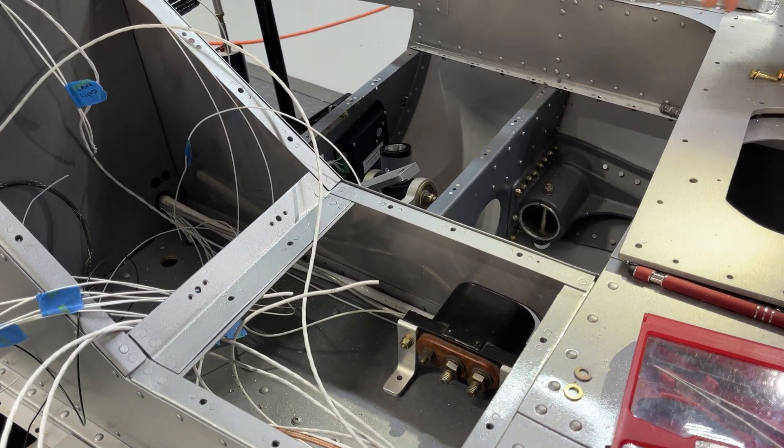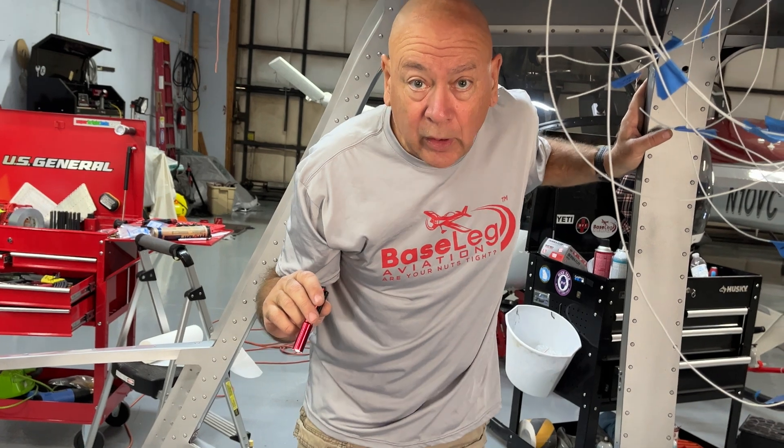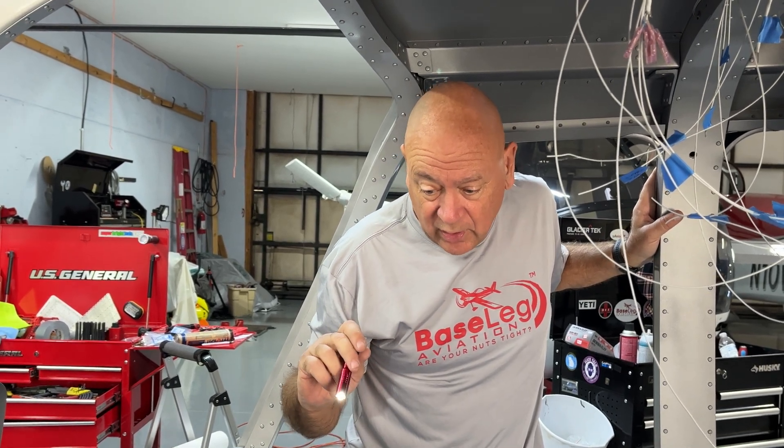It won't interfere with anything. If we ever have a dead battery, the primary reason is to have ground power on the helicopter for things like database updates or learning how to use all the equipment. That's going to come in real handy as we start to energize all the circuits.